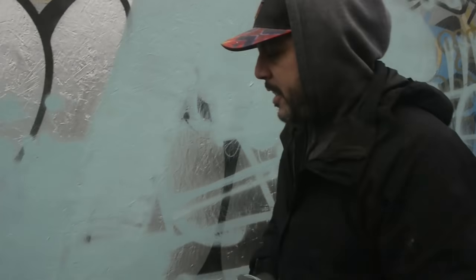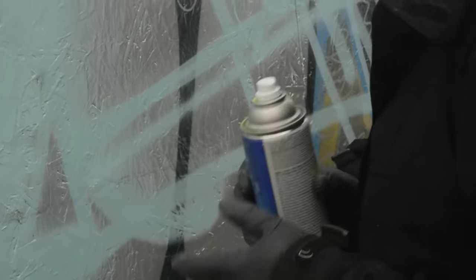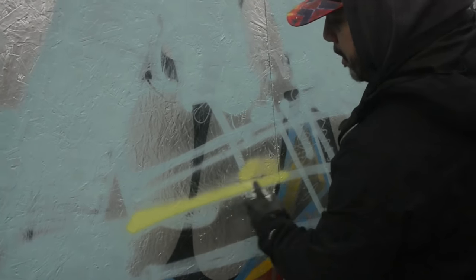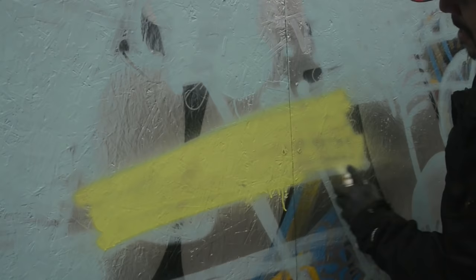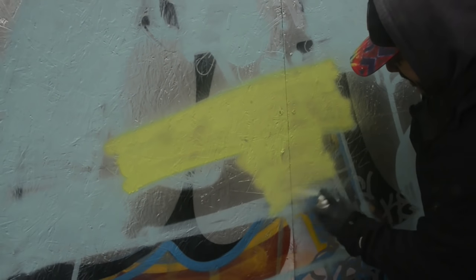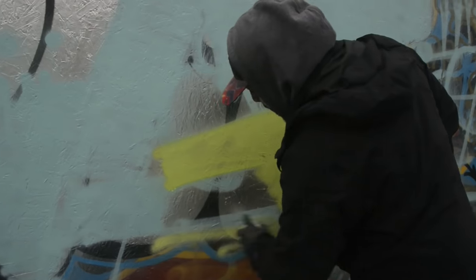All right, let's get our second color — this is a Valspar color called 'Sonic Lime,' such a great name. Using the high-output cap again, and it definitely does have a high output — I'll give it that, absolutely.